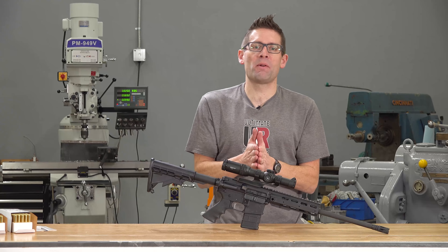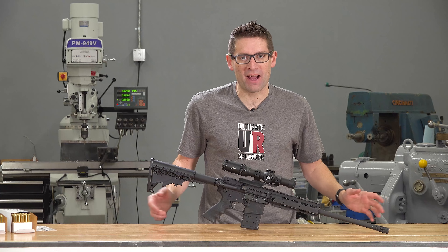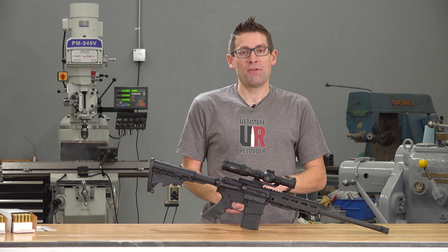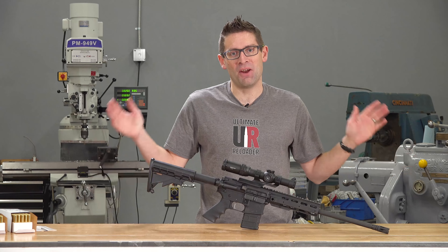Hey guys, Gavin Gear here from Ultimate Reloader.com. It is time to talk 300 Blackout. If you're curious about 300 Blackout, if you like shooting 300 Blackout, you want to talk 300 Blackout subsonic, supersonic, or if you're curious about reloading 300 Blackout, you're in the right place because I'm going to cover all of that in an ongoing series.